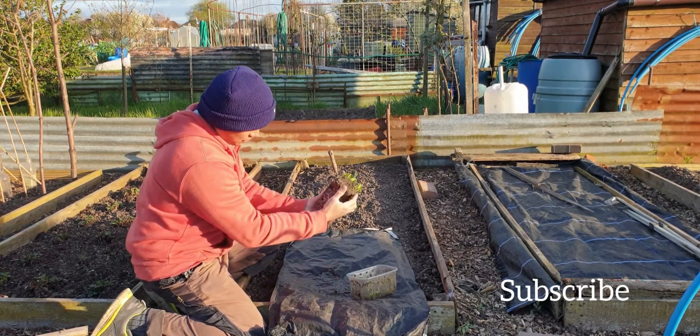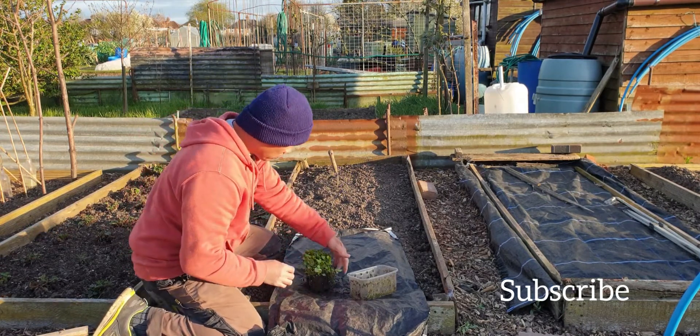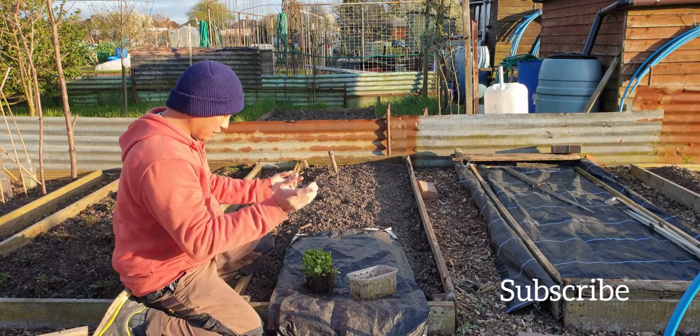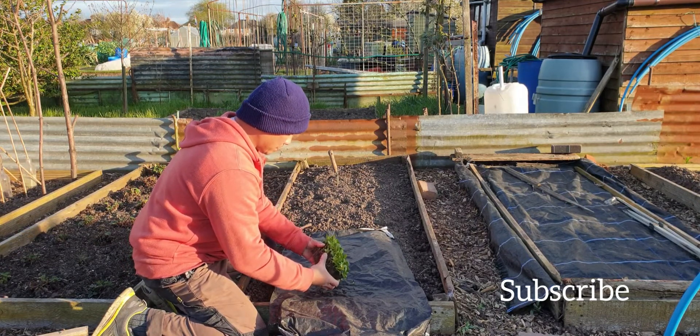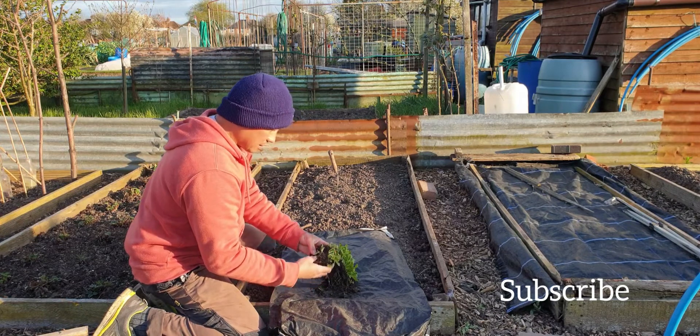I can see the roots — the plant is healthy. I use my bare hands, that's all right. You have to spread them out like this.